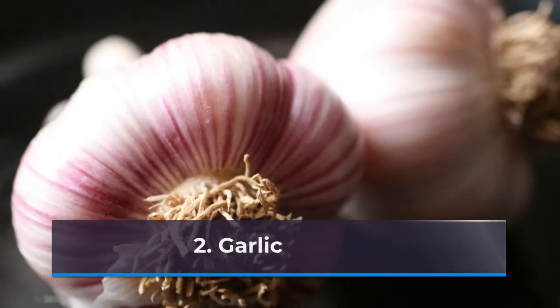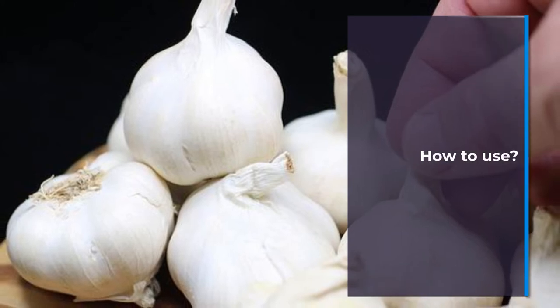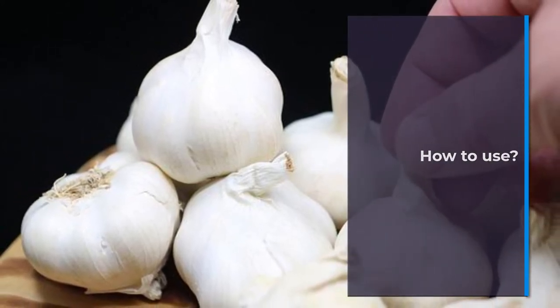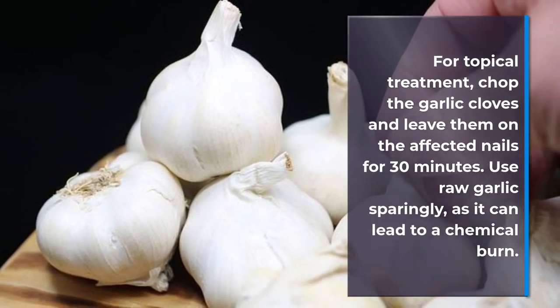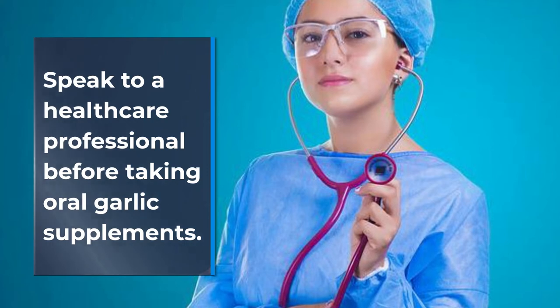Number 2: Garlic. Garlic is a powerful antimicrobial herb. How to use: For topical treatment, chop the garlic cloves and leave them on the affected nails for 30 minutes. Use raw garlic sparingly, as it can lead to a chemical burn. Speak to a healthcare professional before taking oral garlic supplements.